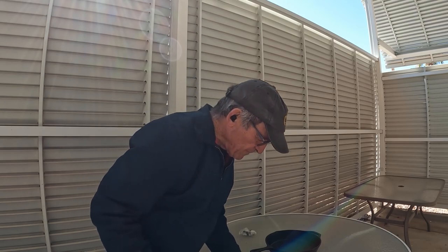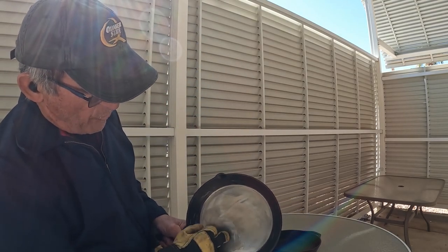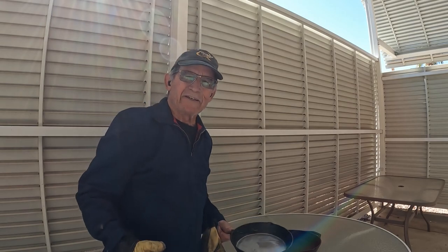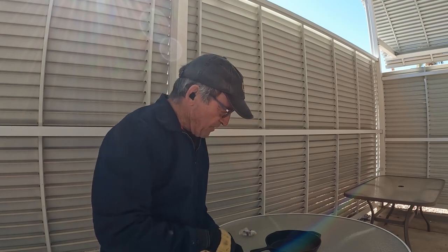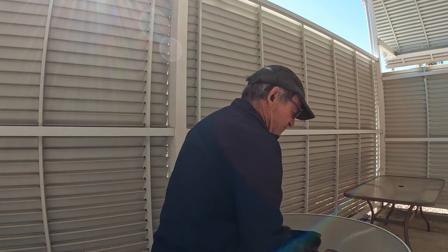I see a spot that I'm not liking — I kind of gouged it with the wheel right here, so I'm going to work on this area. It wouldn't affect the pan in any way, it's just aesthetic. So I want to get that squared away before I finish this job.